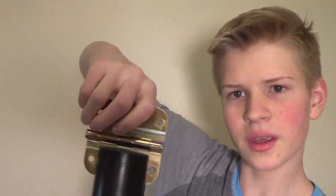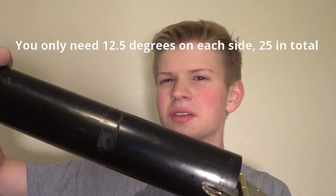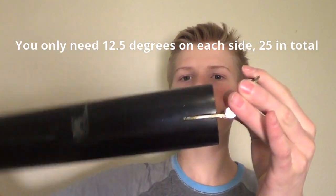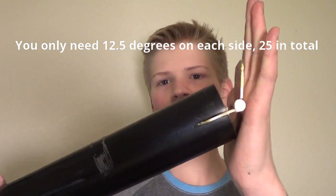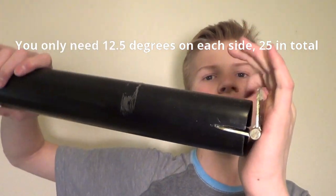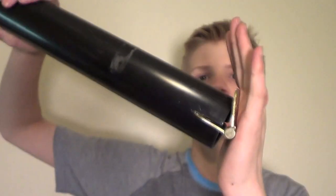It's supported by its own weight right now. The hinge is right here, so you have about 30 degrees forward and about 30 degrees backwards. I'll have to measure it to be sure, though.